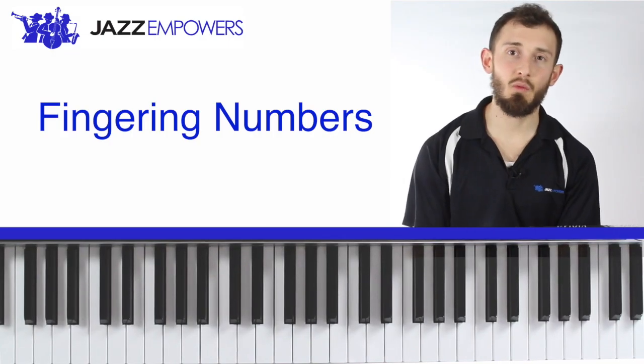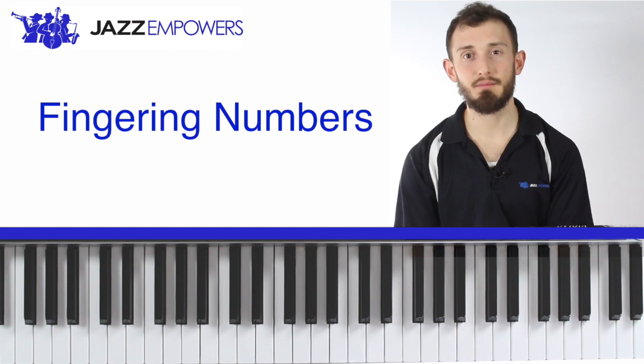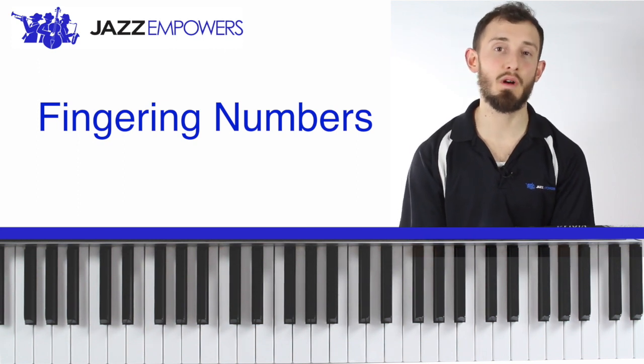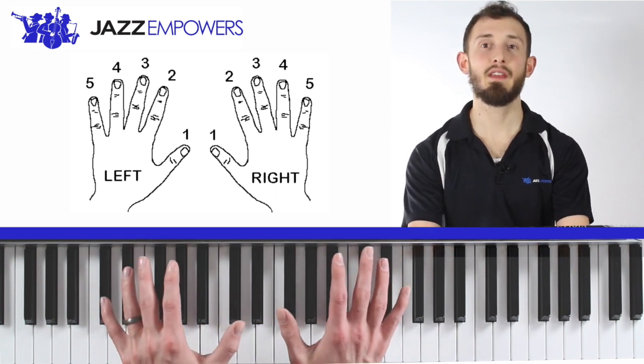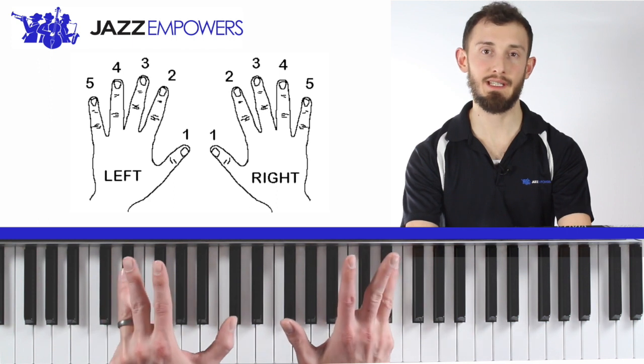We use numbers to help us understand which fingers to play with on the piano. The numbers we use are one through five. An easy way to remember the numbers is that we start with the thumbs and then go out to our pinkies.